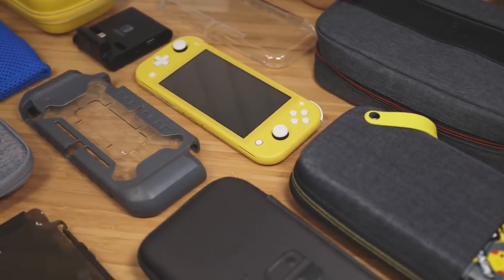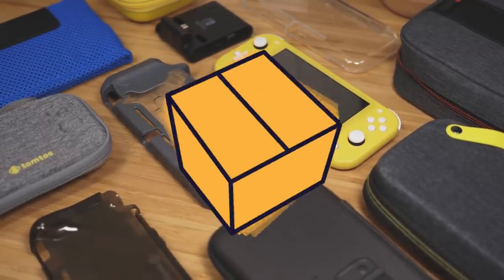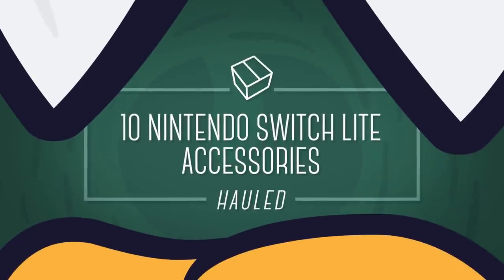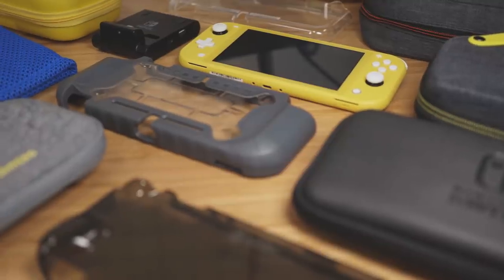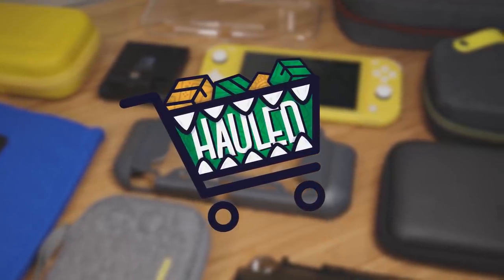On this episode of HAULED, we're checking out 10 new Nintendo Switch Lite accessories from some of the biggest brands on the market. Welcome to A Game From A Box, this is Sergio A.M. And just so you know, we've titled this series as HAULED. Took little to no thought, but it works.